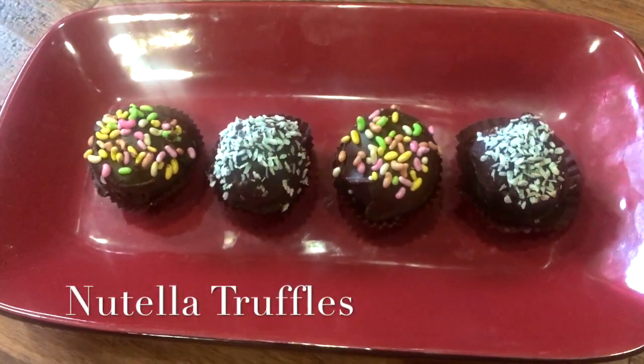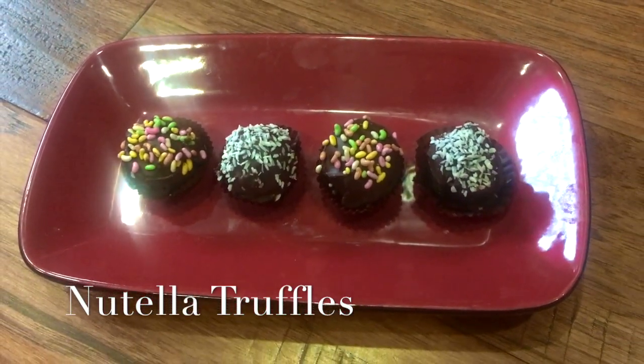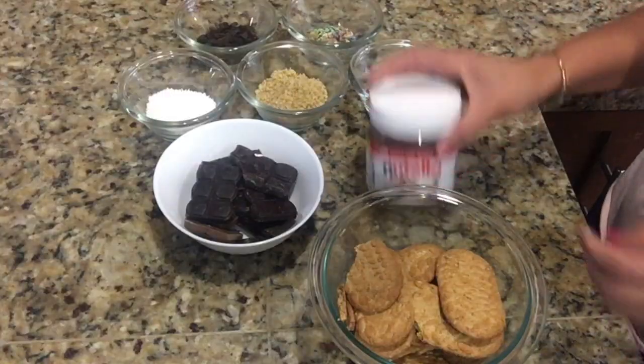Hello friends, welcome to my channel. I am Needy and today I'm going to show you a very easy Nutella truffle recipe which you can make under 30 minutes. So let's get started.